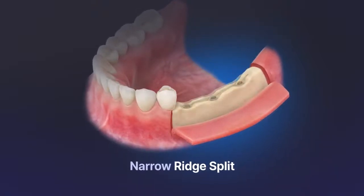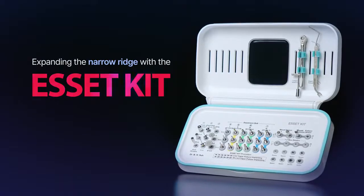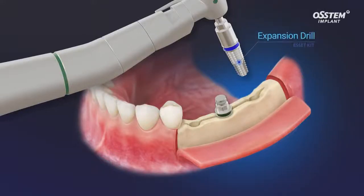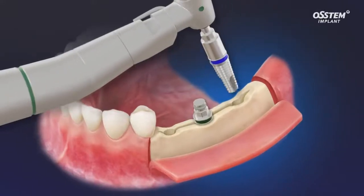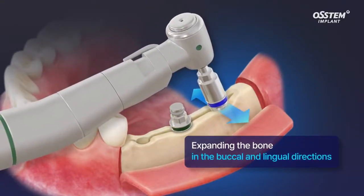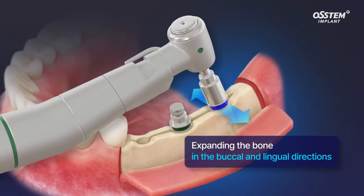Introducing the ACID kit for narrow alveolar ridge split. The ACID kit uses expansion drills able to expand the bone buccally and lingually, even in the case of severe alveolar bone resorption.